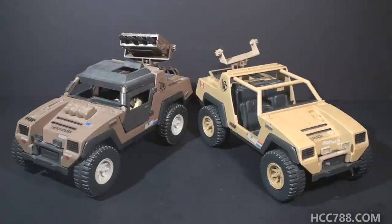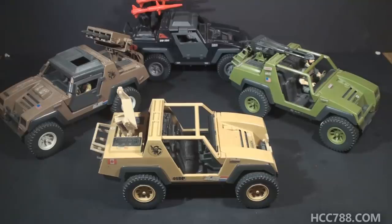Now for the moment of truth: is the mail-away Vamp Mark II as good as the retail version? Personally, I like the retail Vamp Mark II better. It's possible I might change my mind if I had the missing parts on the mail-away version, but I don't think so. I really like the darker brown color on the retail Vamp Mark II — that's a nice, deep, rich color. The lighter tan on the mail-away variant just seems a little weaker, although both would be fine for a desert environment.